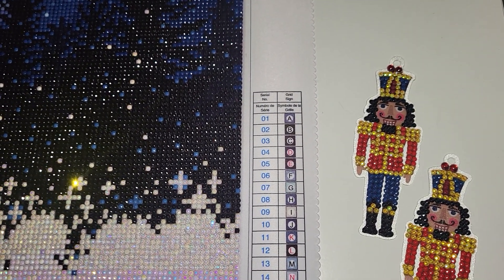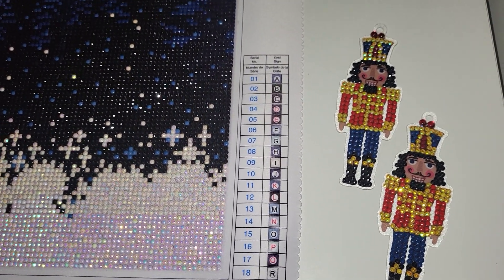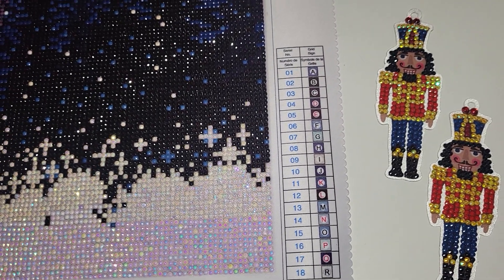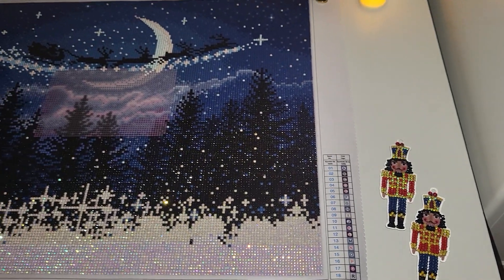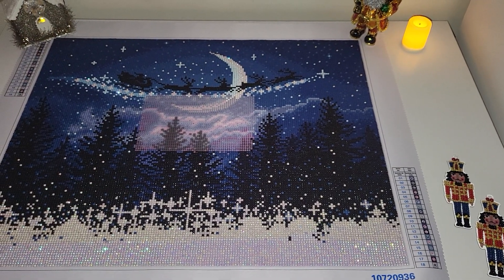The snowflakes and Christmas tree, and as far as I remember the wreath, come with special drills. I will most likely be diamond painting those next year. But yeah, I just wanted to show you the nutcrackers and my work in progress — so this is all for today, thank you so much for watching.